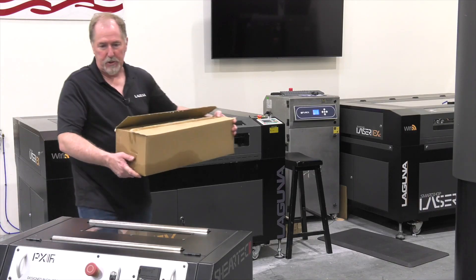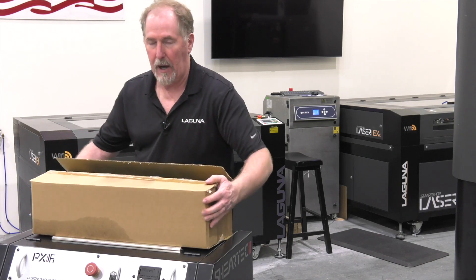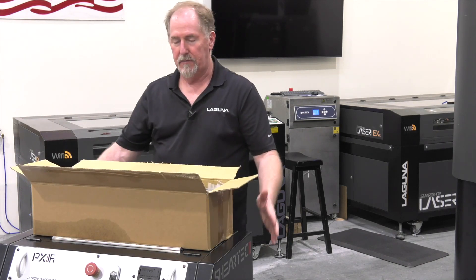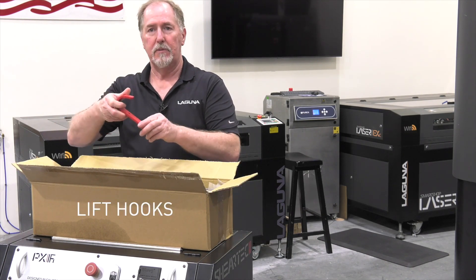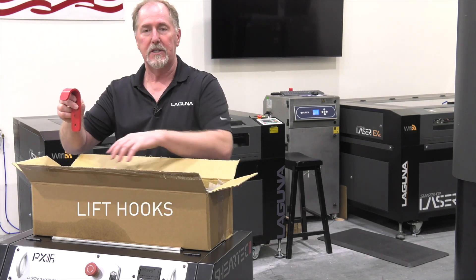Now that the machine tables are clean, it's time for the accessory box. There's not a lot of accessories in here since the machine is fairly completely assembled. One of the things that you'll find in here are the lift hooks. There's four of these lift hooks included in the accessory box.